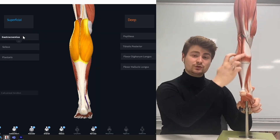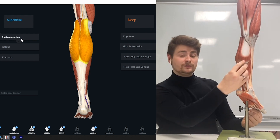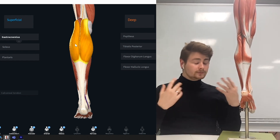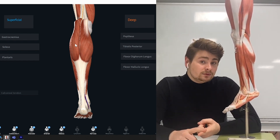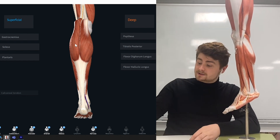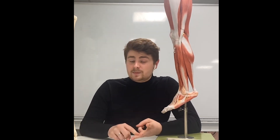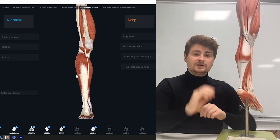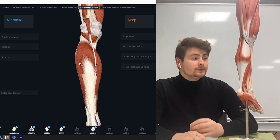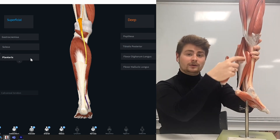Gastrocnemius — the name tells you it's got a big belly. In this case we've got two heads: a medial and a lateral one. How do we know which one is the lateral one? Look for the little toe — little toe, lateral, fibula. Fibula is on the side of the pinky toe, so little toe has an L, lateral has an L, and fibula has an L. Underneath gastrocnemius we've got the soleus muscle, and we've also got the plantaris muscle, which has quite a long tendon on it.